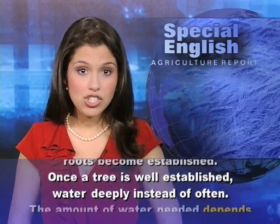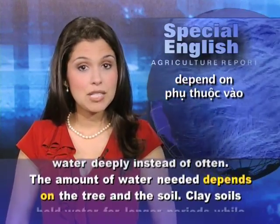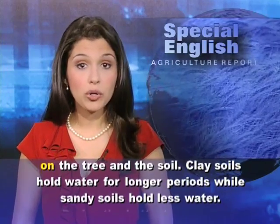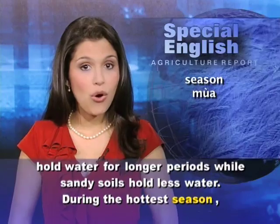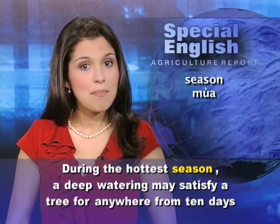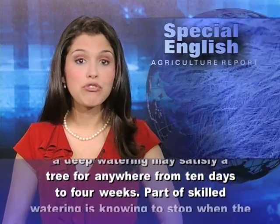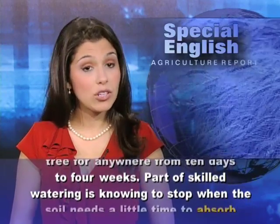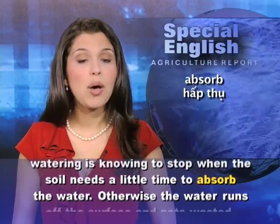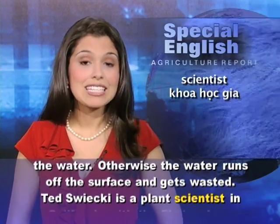Once a tree is well established, water deeply instead of often. The amount of water needed depends on the tree and the soil. Clay soils hold water for longer periods, while sandy soils hold less. During the hottest season, a deep watering may satisfy a tree for anywhere from 10 days to 4 weeks. Part of skilled watering is knowing to stop when the soil needs a little time to absorb the water; otherwise, the water runs off the surface and gets wasted.